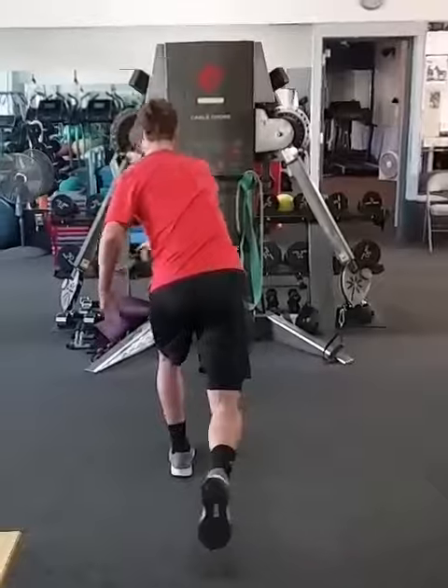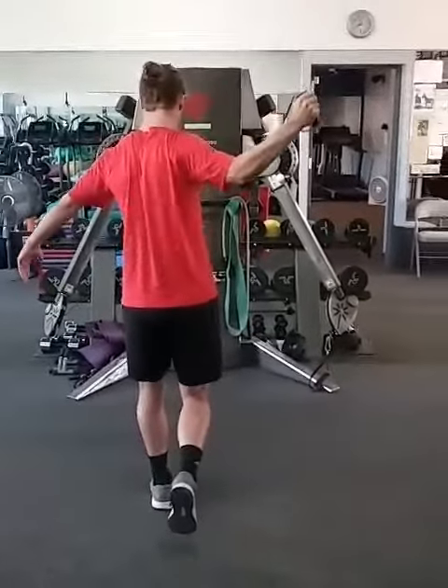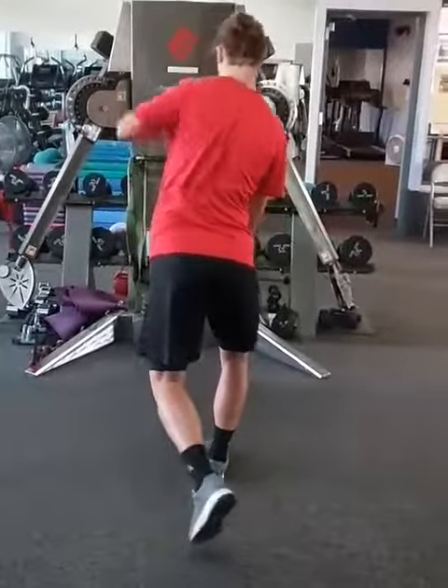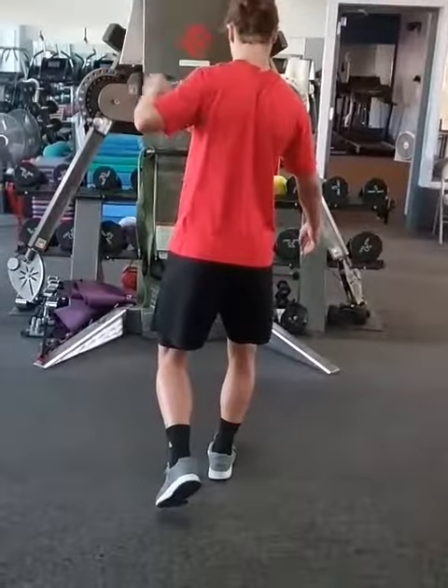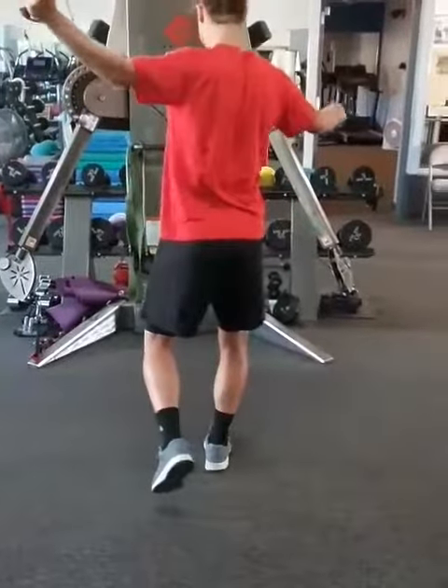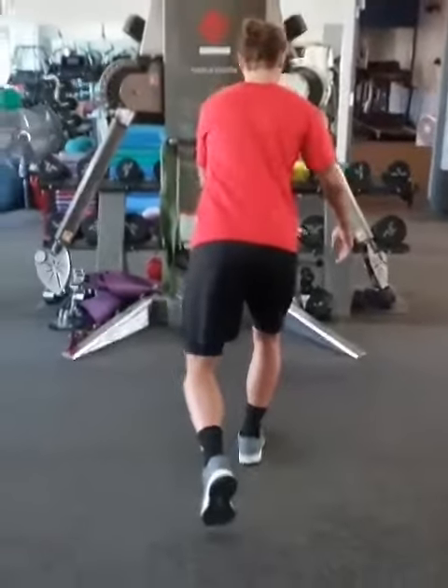Watch that upper body — lock that in nice, good positioning. Work that structure the whole time. The reason we're using a crossover load is because it's forcing him to push across his foot and lift his arch up.